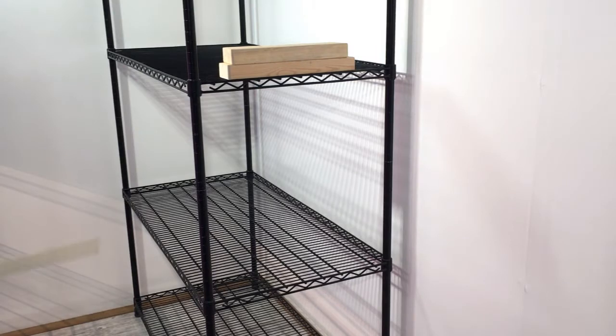For our grow rack, we'll be using a Trinity brand storage rack, 6 foot tall, 24 by 48 inches. I purchased this at the Home Depot. It is an NSF approved storage rack, meaning that this is safe for use in the food industry. Probably overkill for this application, but since I'm growing food, I always prefer to err on the side of caution.